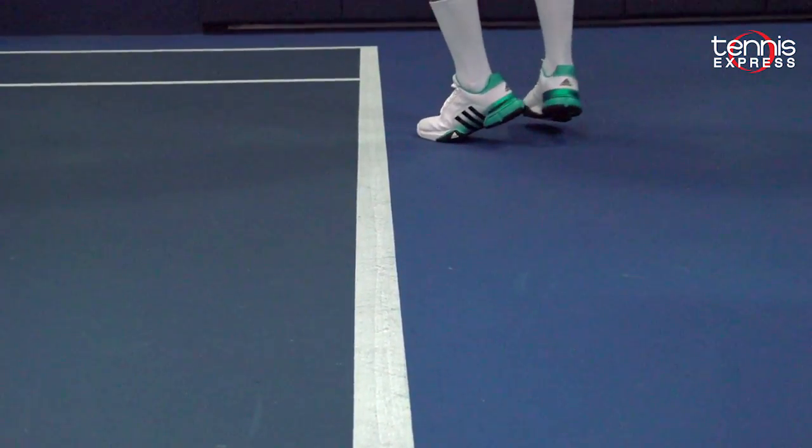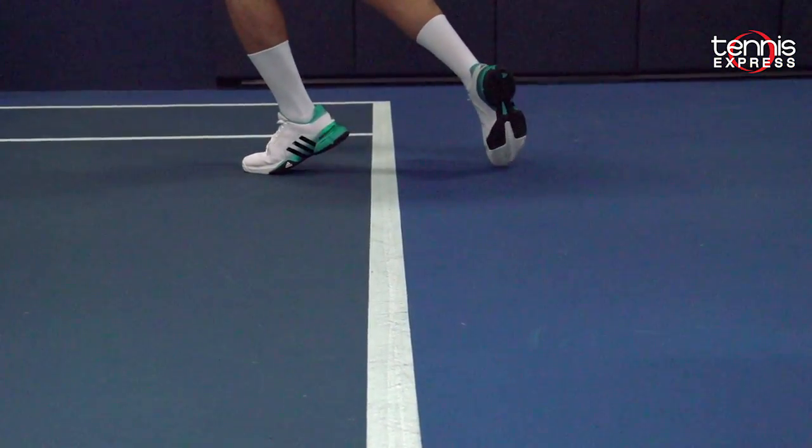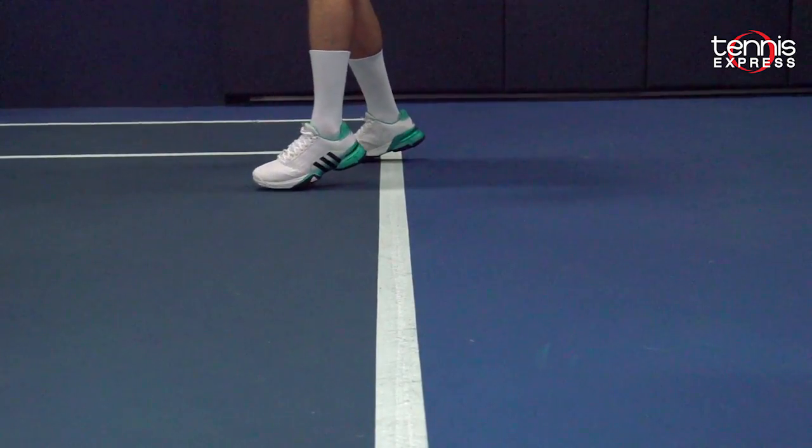Whether you're on your toes shifting your weight forward, backing up for an overhead or just walking, you'll get the same cushioning time and time again.